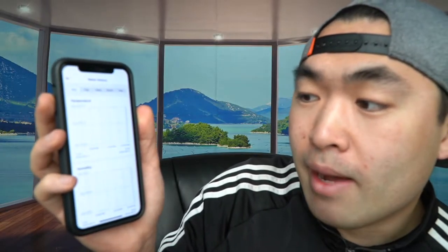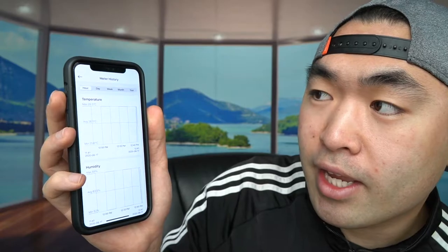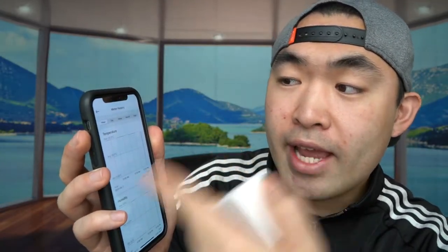You can label whatever room it is and select from the options. Now it's showing the average temperature and average humidity. It actually keeps track either hourly, daily, weekly, monthly, or yearly — you can see that right there, which is pretty cool. That way you don't always need to look at the product itself; you can just check your phone. It's also really cool how small this is, so it doesn't take up much space. You can definitely get multiple of these.